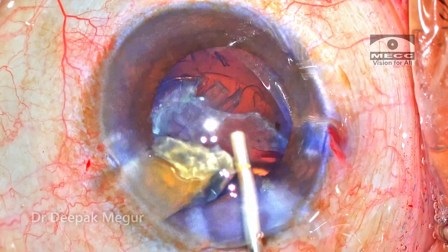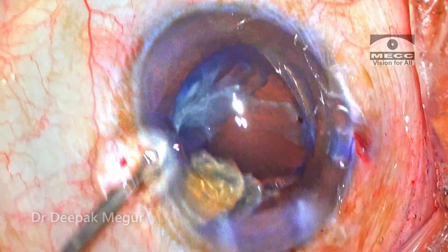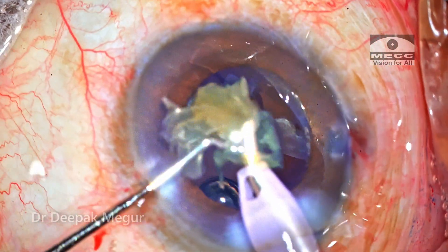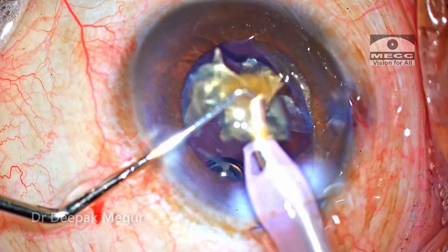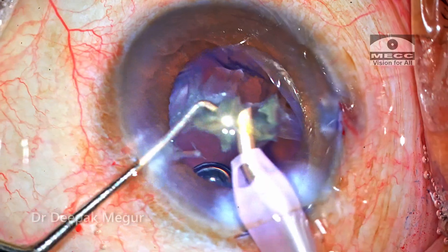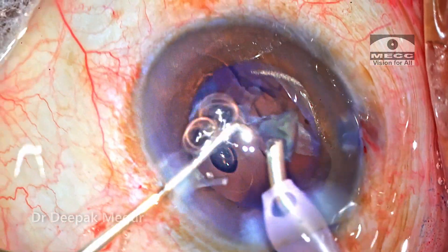Again the OVDs are injected — dispersive OVD goes in first, followed by HPMC underneath it. The second fragment is similarly emulsified. It's going to take some time because I'm going to be very slow and gentle. The two fragments are emulsified quite safely.